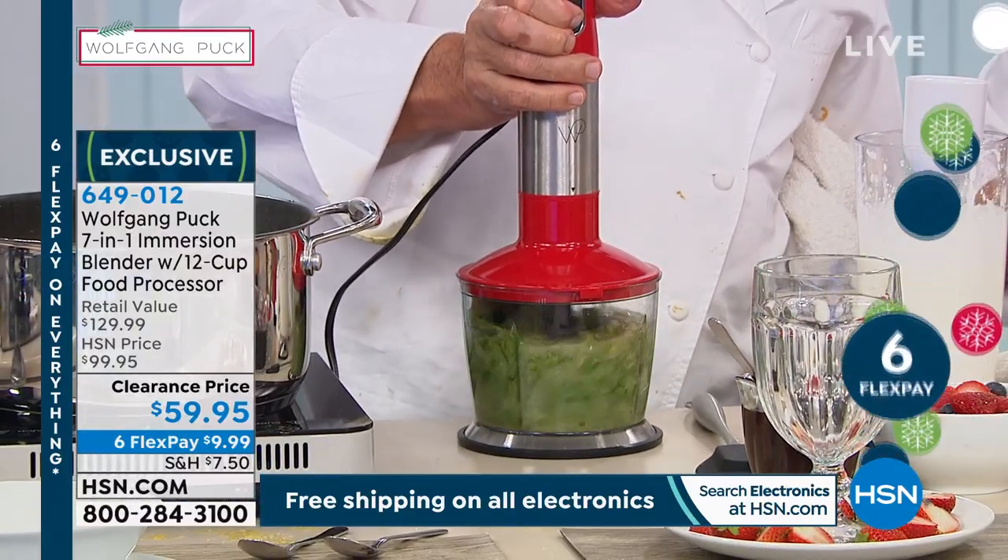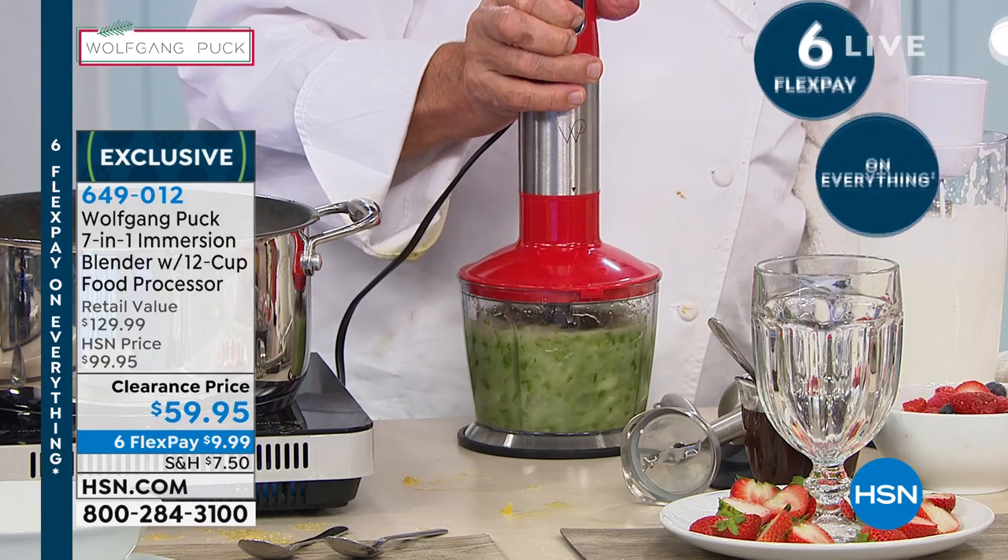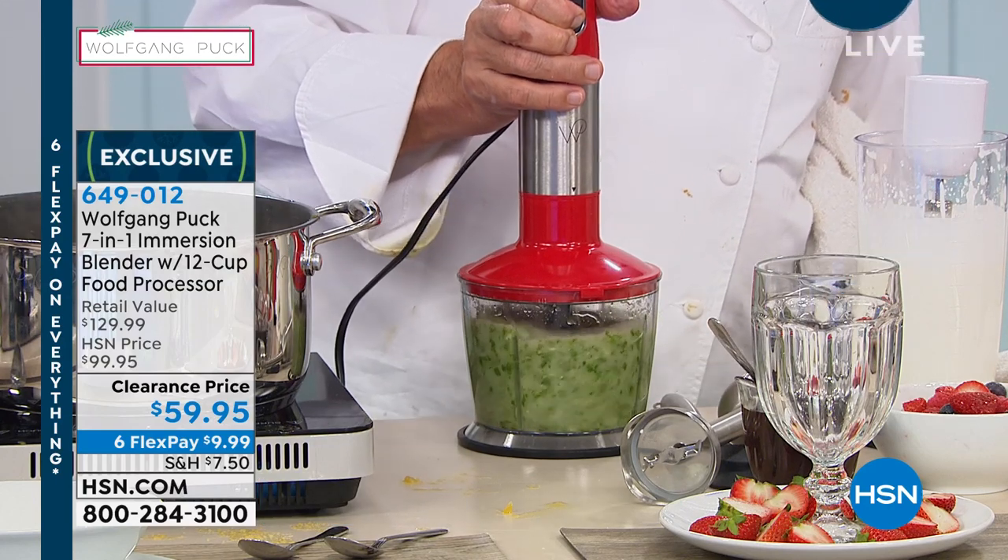Look at that — you're just blending, blending. That's fresh pesto.